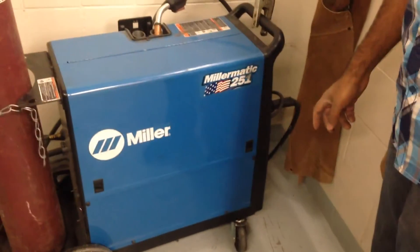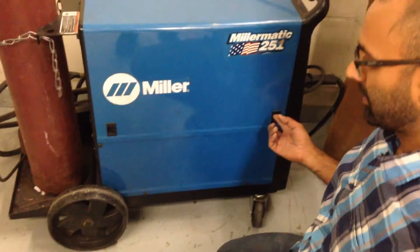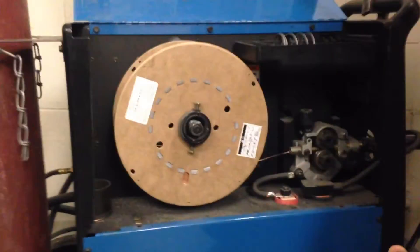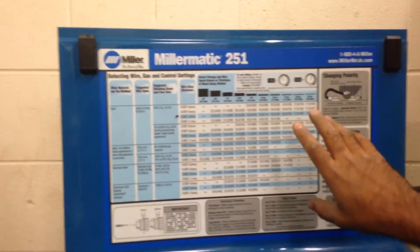I'm going to show you how to get started on setting the settings for the MIG welder to do your welds. First thing I like to do is check the chart — on any MIG welder you should have some kind of chart on the inside. If you take a look up here, you can see there's a chart describing what all the settings are.